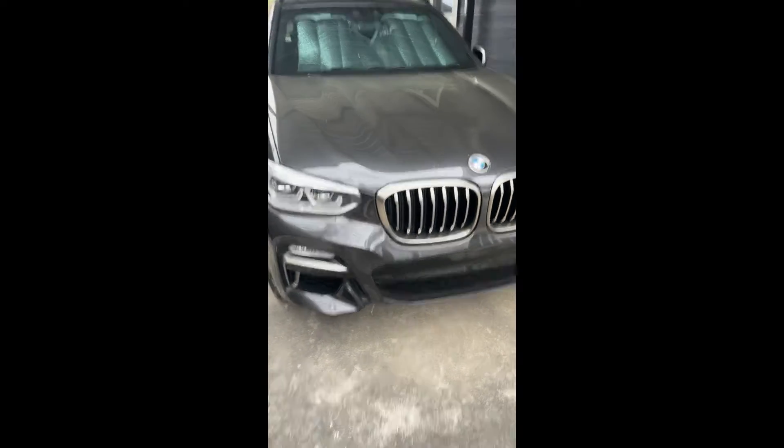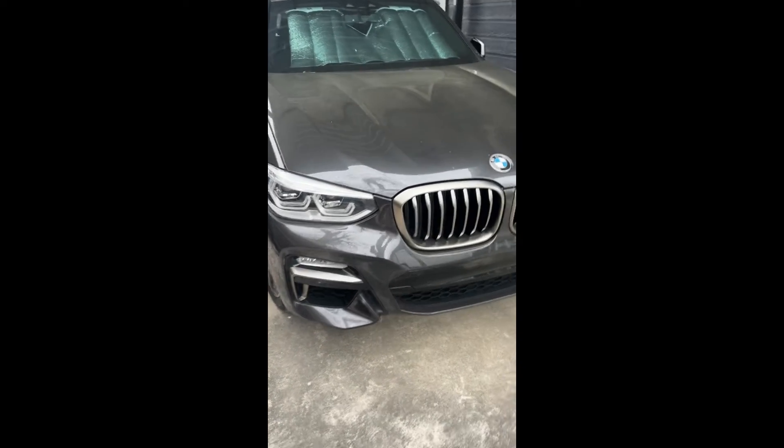We got ourselves a new toy, a little bit of fun first upgrade. Welcome back to the channel — new family fun vehicle, a BMW X3 M40i. This thing rips out of the box with an inline six turbo, about 350 horsepower and 360-plus pounds of torque right out of the box.